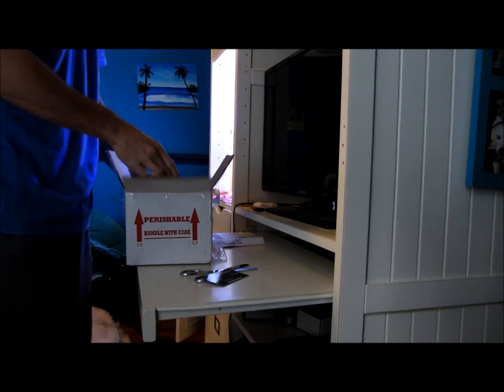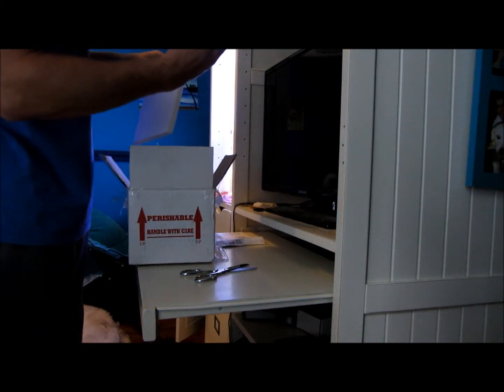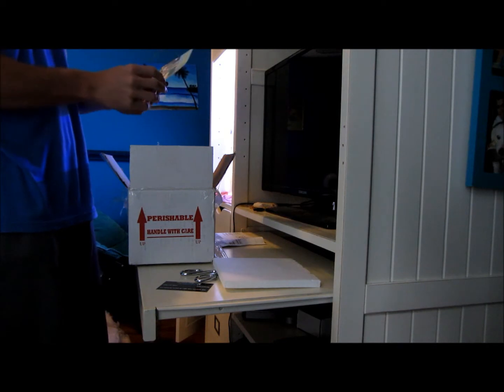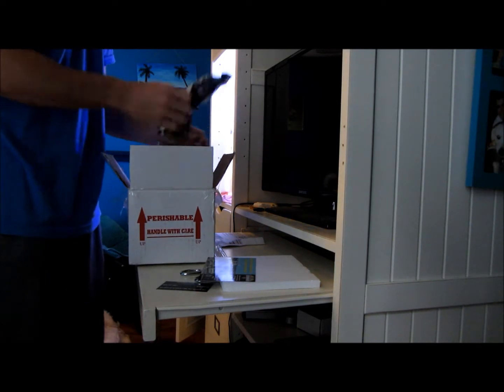I ordered this off eBay from a seller — I believe they are the Reef Gardener on eBay. There's another little billboard in here, looks like a little frag event maybe. There's a nice little thing right here. The bottom of the package is pretty nice — styrofoam to keep the temperature stable, and it fits perfectly in the box. It's always good. Let's see what we got in here.